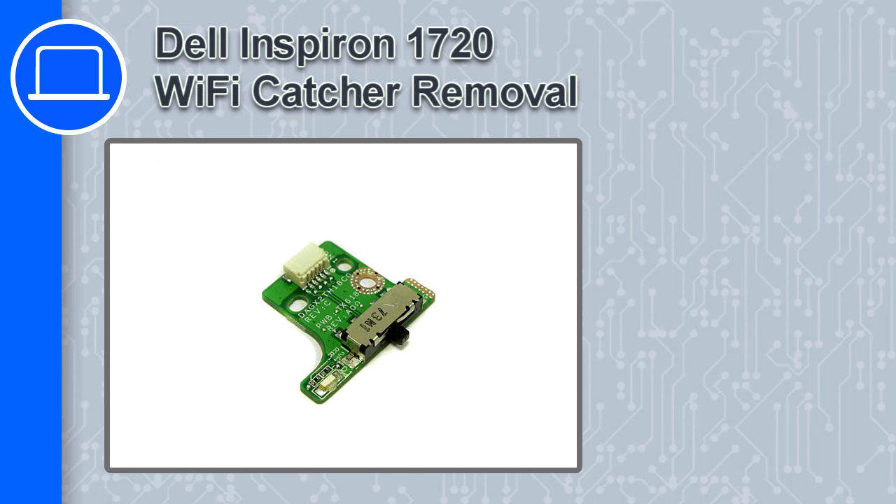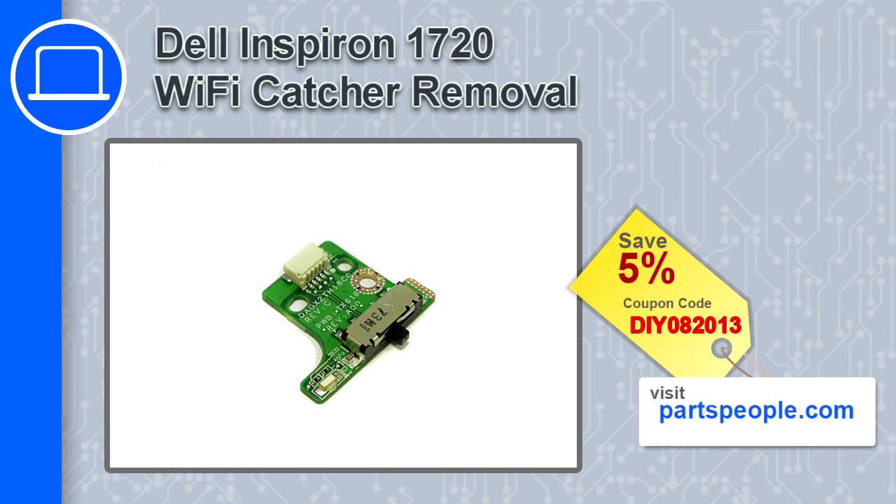How's it going, this is Ricardo and in this video I'm going to show you how to remove the Wi-Fi catcher from a Dell Inspiron 1720. If you're looking for parts for this laptop, go to our website and use this coupon for a 5% off discount.